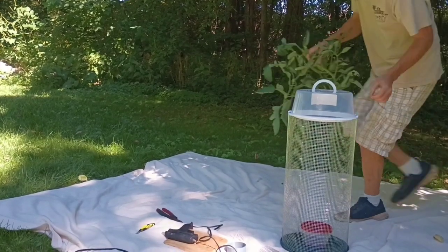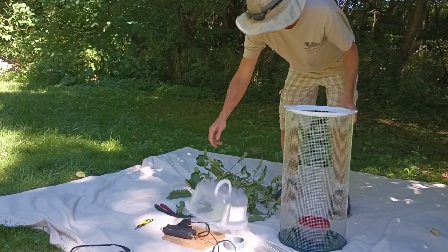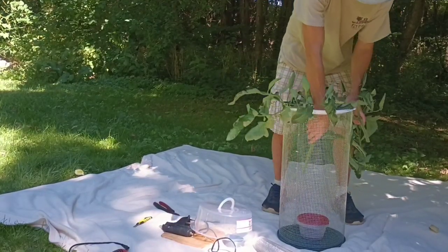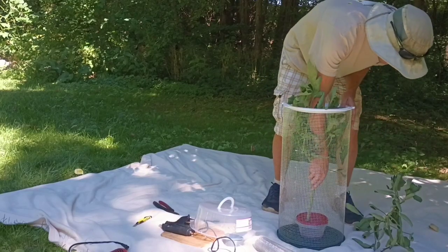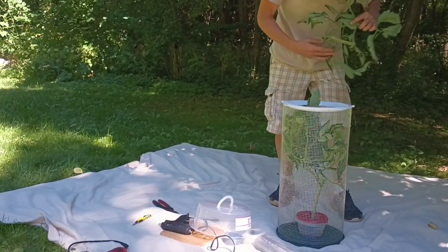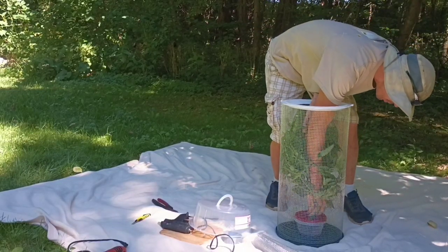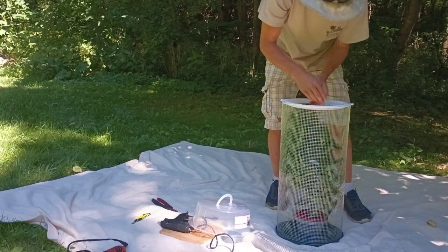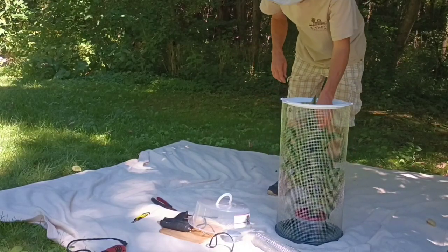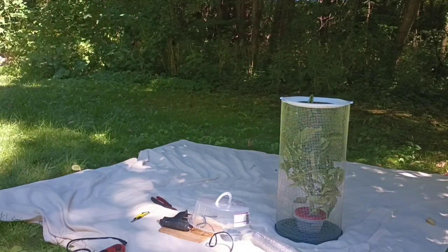Okay, we got our branches. Look how easy we can take this top off. Let's put our branches down in here — we'll stuff them right into our water source. Look at that — put that one down into the water. Yeah, that's nice. Now we have to go get the caterpillars.